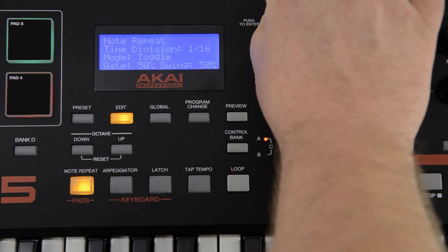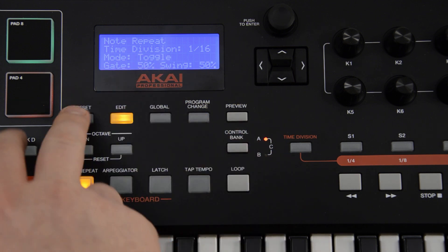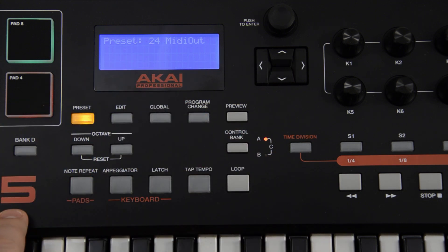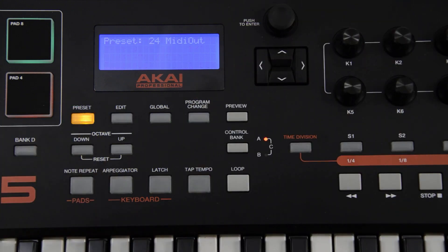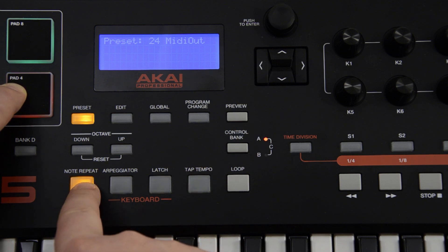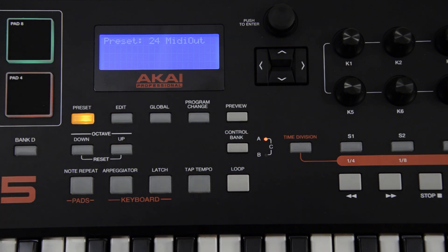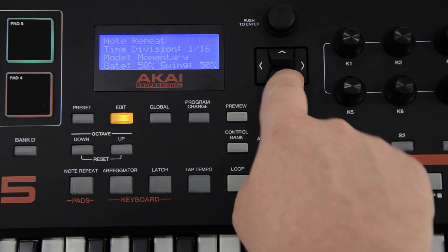With mode set to toggle, the note repeat button, when struck, stays active or inactive. With mode set to momentary, the note repeat button only activates when pressed and held. Finally, the note repeat edit window also allows you to adjust gate and swing in the same way as the arpeggiation gate and swing options.